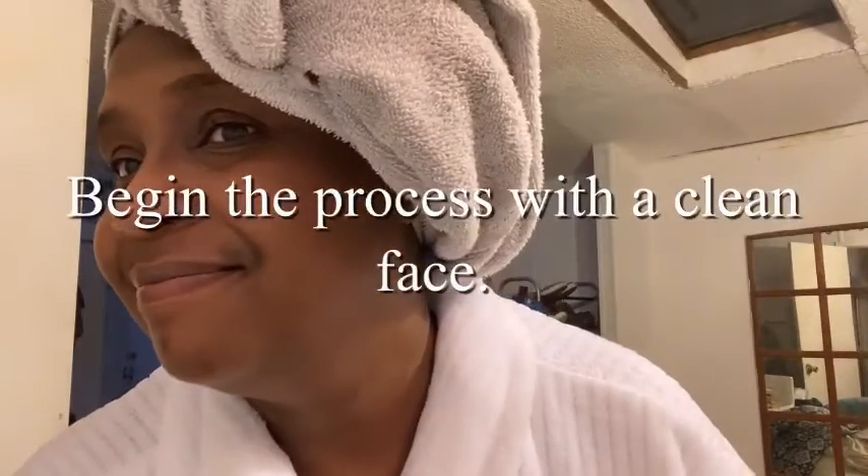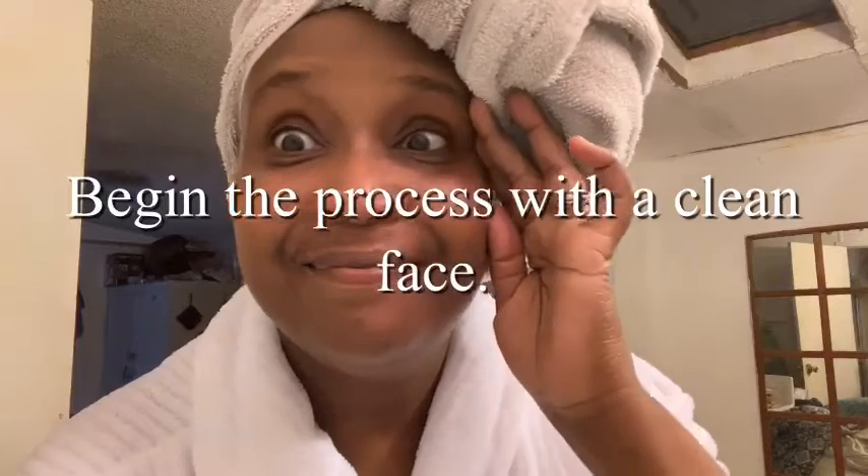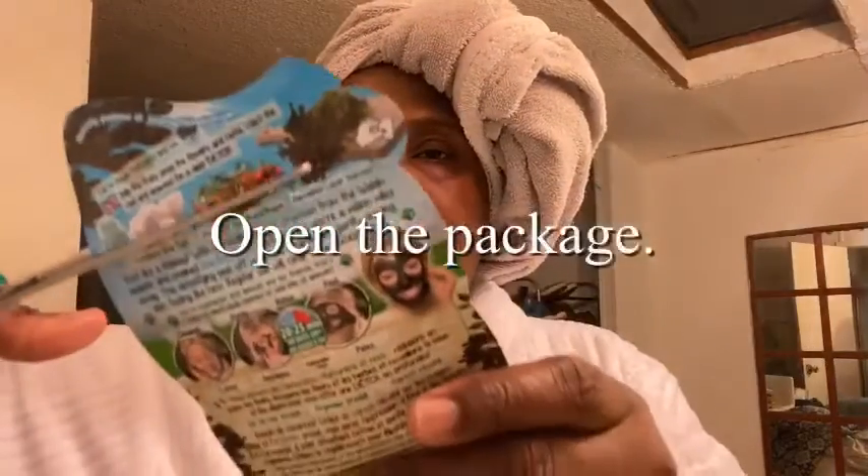The first important step is to simply begin the process with a clean face. I put nothing on my face but warm water prior to this. Now you just need to go ahead and open the package. Notice the black color of the product as indicated on the actual package.